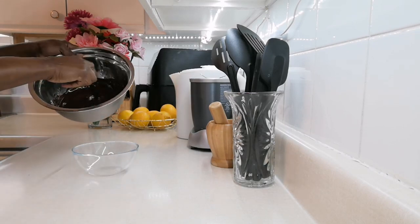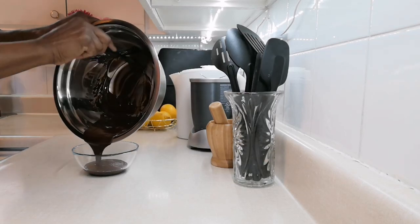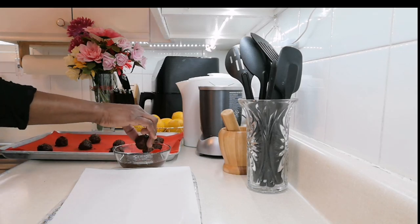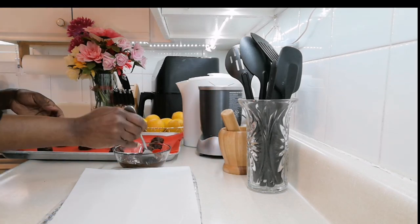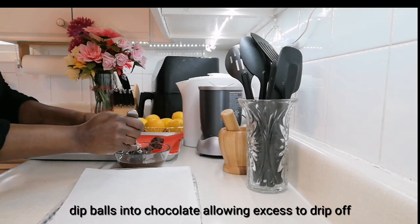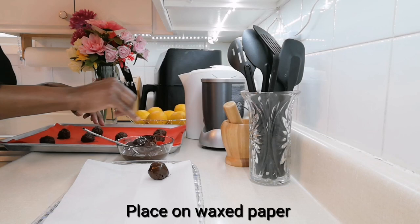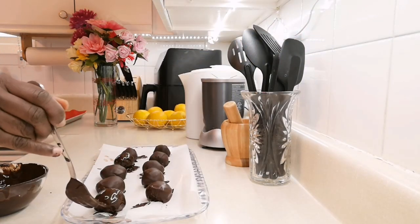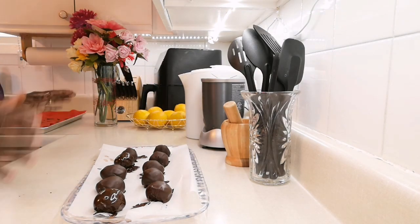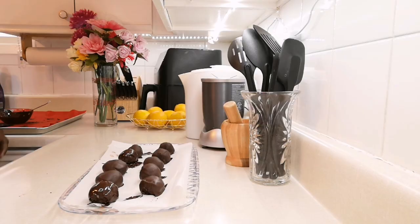My chocolate is melted, so now I'm going to dip each truffle in the chocolate, and use a fork to lift them out. I'll put them back in the refrigerator to chill for about 20 minutes.